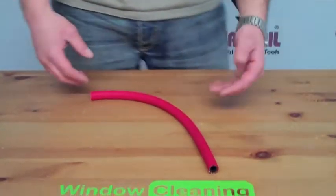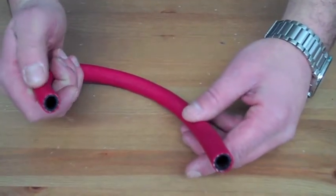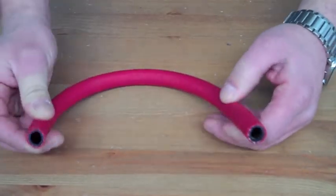Hey, Alex from WindowCleanityResource.com here. I want to take a quick minute and show you the hose that we sell on WindowCleanityResource.com. This is our pure water hose. It's a 3 1/8 inch inner diameter hose. This hose is Goodyear brand, so it's a good quality brand.